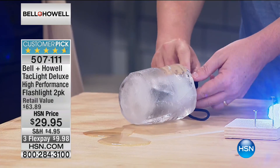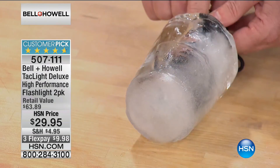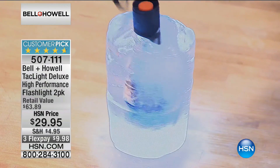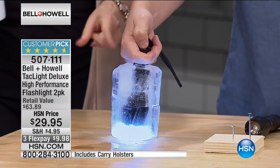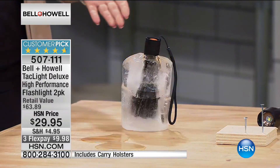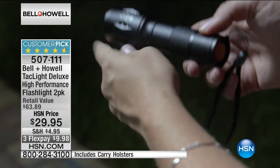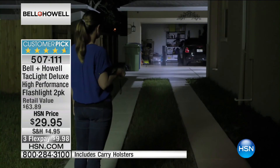My friend D made us a flashlight popsicle — a 'flashticle' — look at that, in solid ice. If you live up north, look at that — it's like a disco ice party, could be a centerpiece. Everybody loves the Tack Light. It's from Bell and Howell. We've got them back in stock, first presentation. Twenty-nine ninety-five, you're getting two of them.